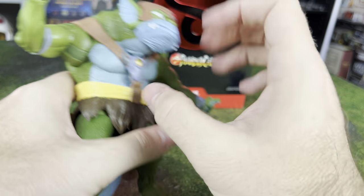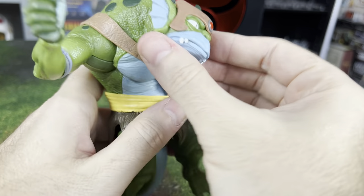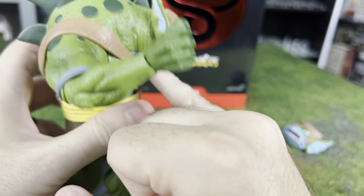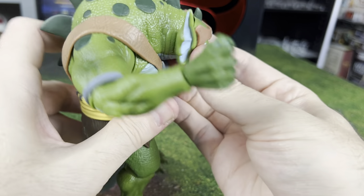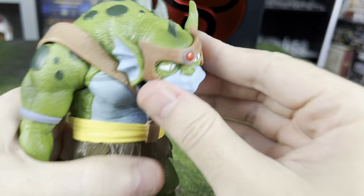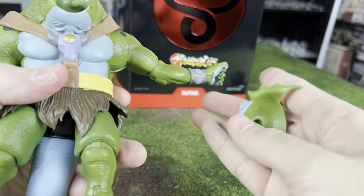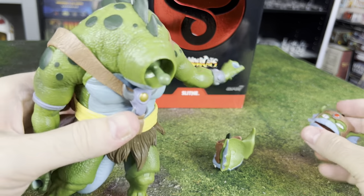We don't really have any articulation in the middle. For the top of the head, there's no neck pivot or joint here — you basically have a dome that you move the head around on. The head does pop out too. So we can start looking at accessories now.